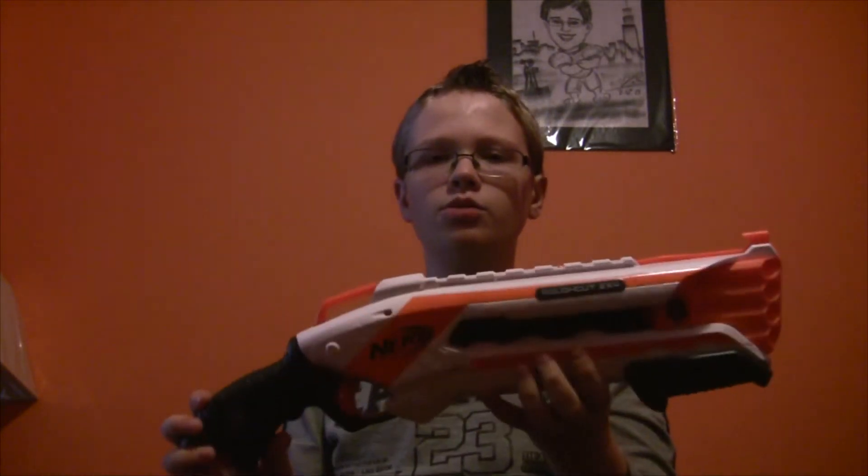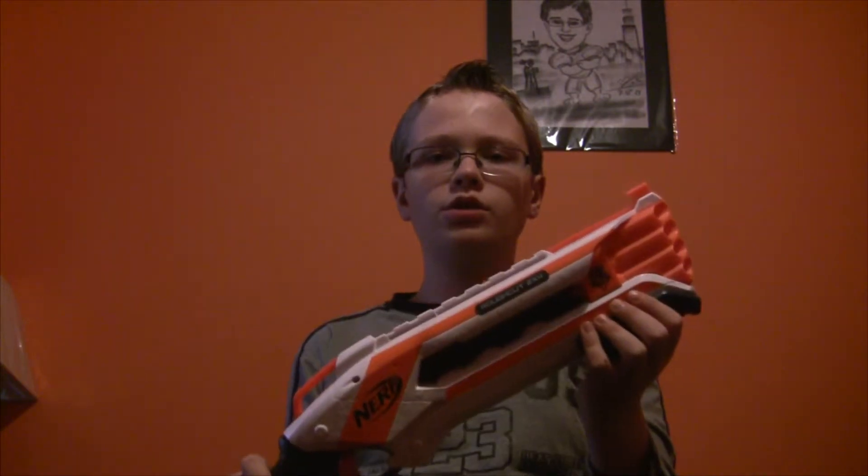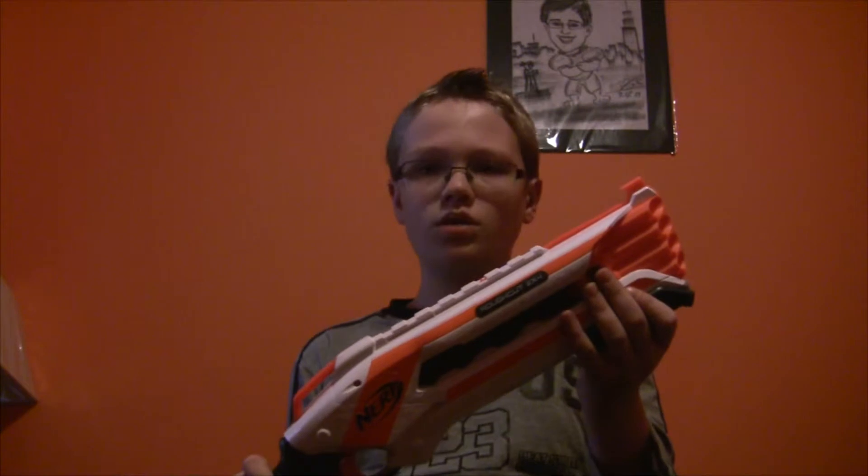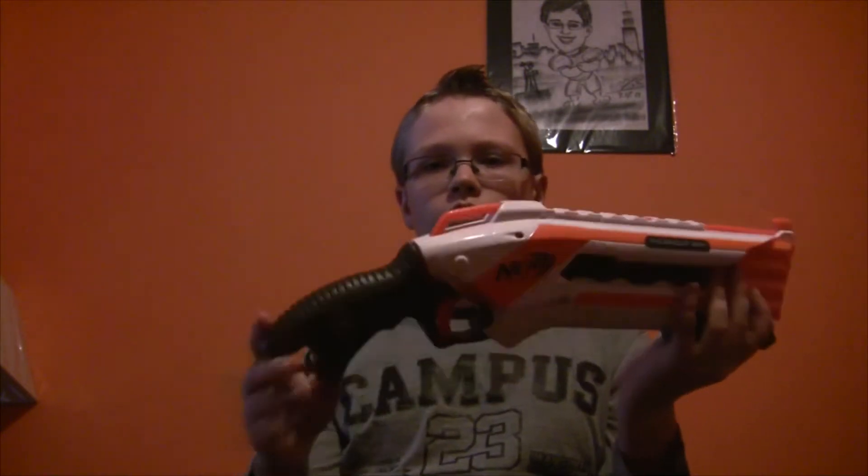Now on to the pros and cons. The pros of this gun are that it shoots up to 90 feet, is strong, has two sun adapters, holds up to eight darts, and can shoot one dart at once or two. The cons of this gun are that it's loud, it's hard to only shoot one dart, and it is not very accurate.